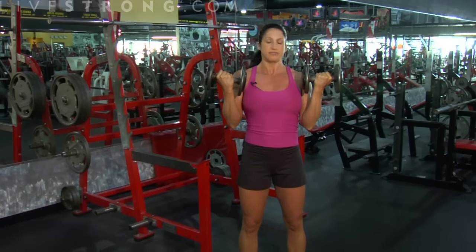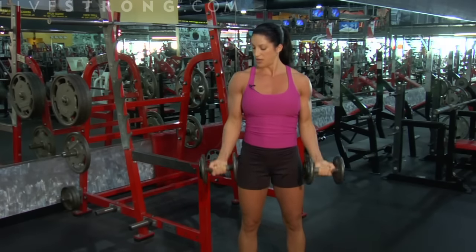Rep range for these anywhere from 6 to 12. Doesn't matter. Now this is a front bicep curl.